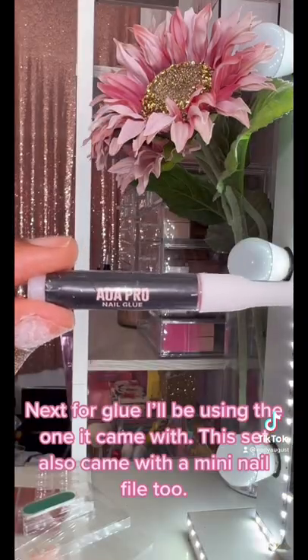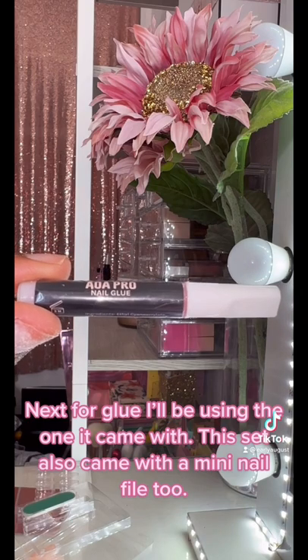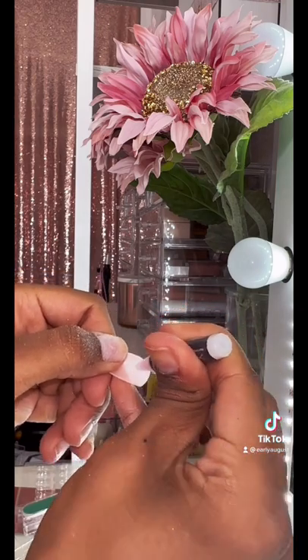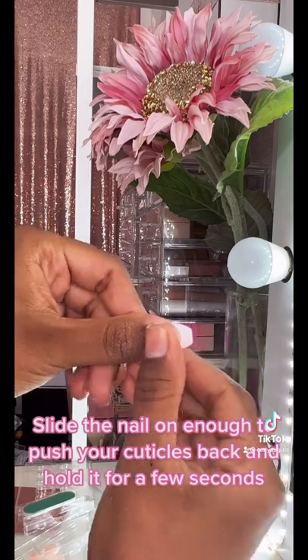Next, for glue, I'll be using the one it came with. This set also came with a mini nail file too. Apply glue generously. Slide the nail on enough to push your cuticles back and hold it for a few seconds.